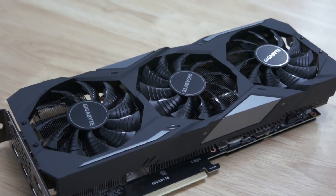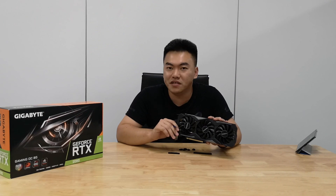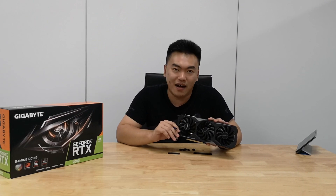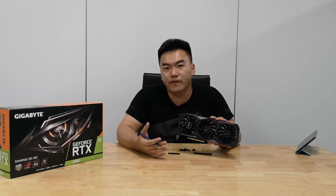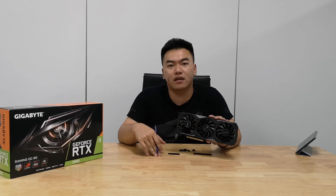So this is a quick overview of the Gigabyte GeForce RTX 2080 Gaming OC 8G graphics card. For more information, please read our full review at thetechrevolutionist.com, or you can visit the link in the description below. This is Zhisheng from Attack Revolutionist and we will see you again next time.